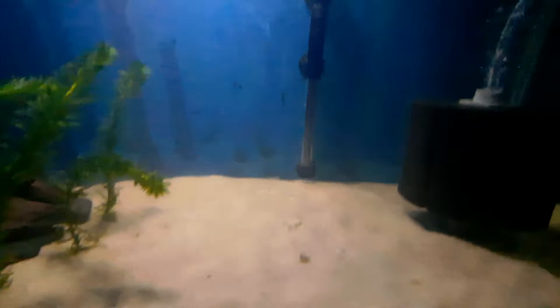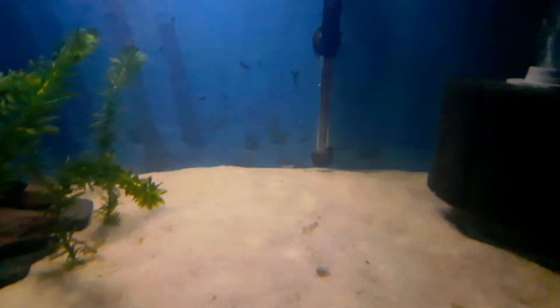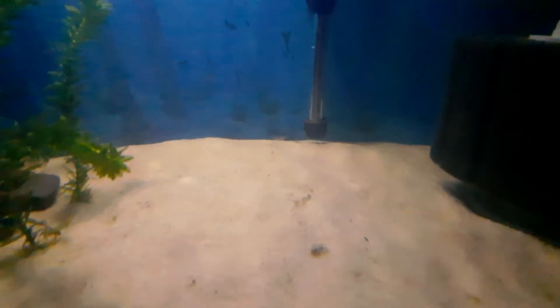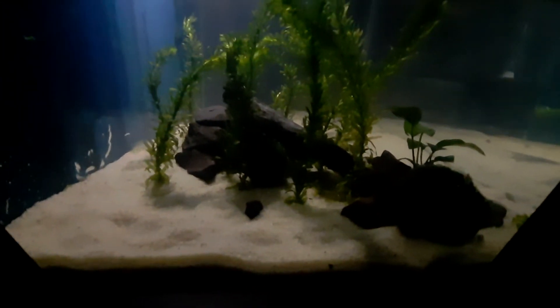We only have a couple shrimp in here right now. Is that a shrimp? And snails and pond snails. There's one — I can't zoom in, but it's true. Which I was — a shrimp right there. Look at the side here, there's a pond snail on the glass right there. Which yeah, it looks really good. I like it.